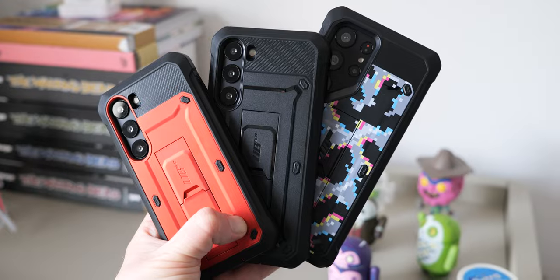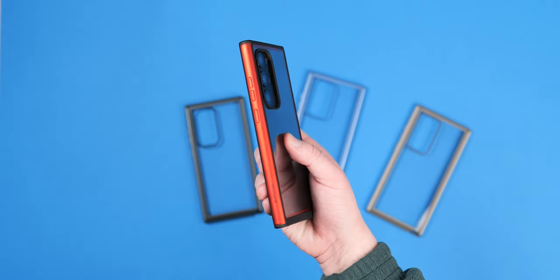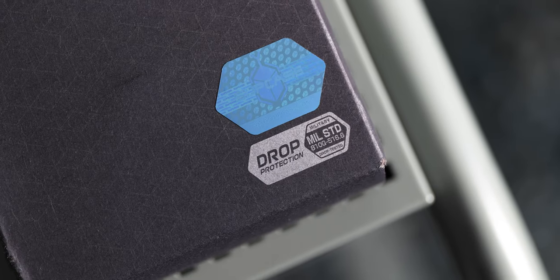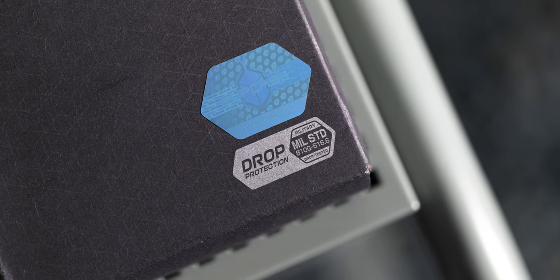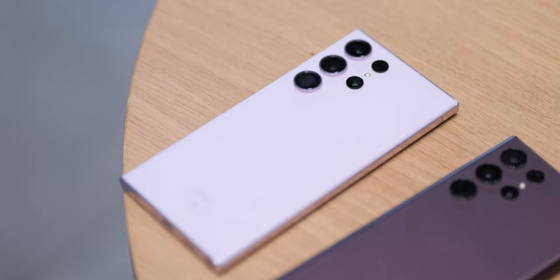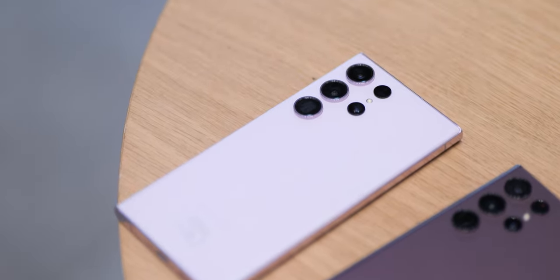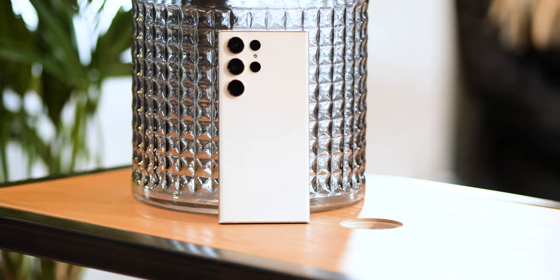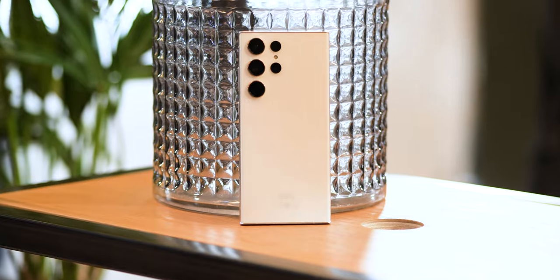If you spend close to $1,000 on your phone, you kind of expect to have all of the most important areas of your prized possession protected. Subcase has your back with drop-tested cases which come in a few flavors, and none will break the bank. Let's be honest — the last thing you want to do is expose your brand new flagship Galaxy S23 to the elements. No matter how careful you are, scuffs, drops, and dings are practically inevitable with a modern smartphone.